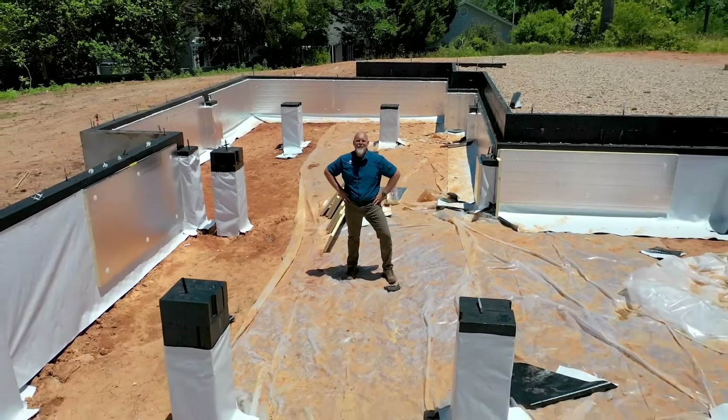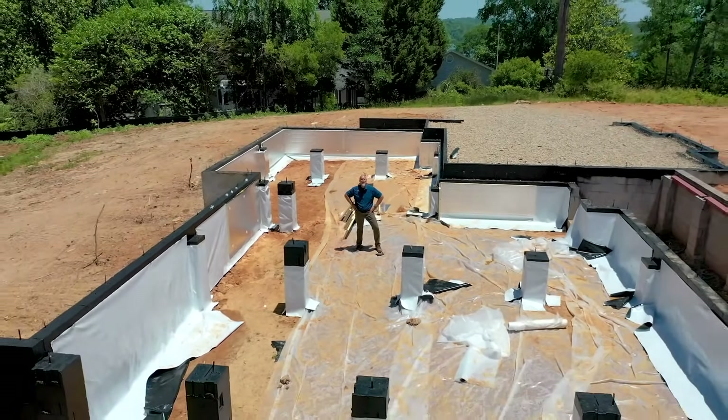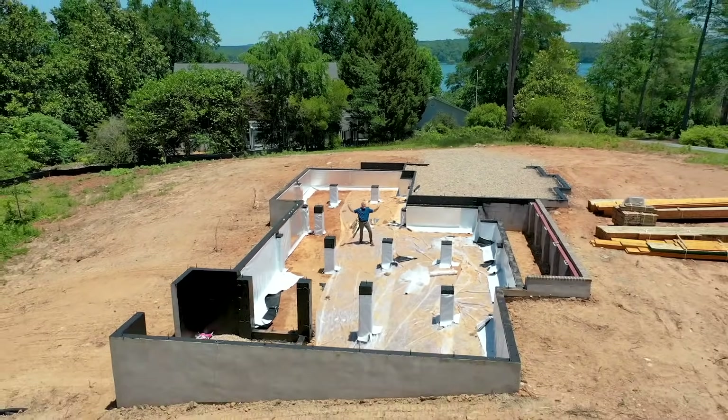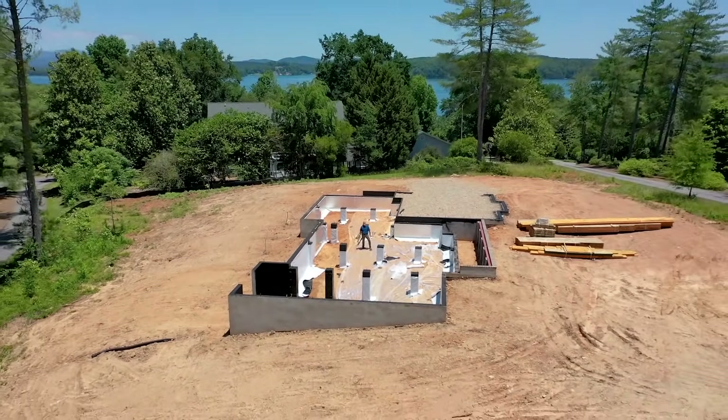Todd Usher here coming to you from upstate South Carolina — beautiful Seneca, South Carolina, next to Lake Kiowee — talking about closed crawl spaces in the South and how to build a foundation right.